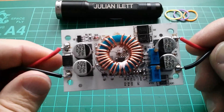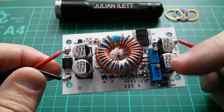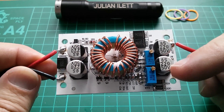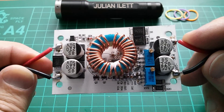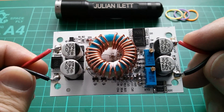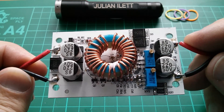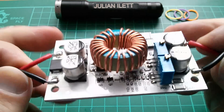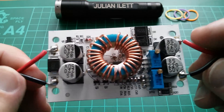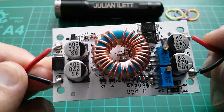Good afternoon all. Today I'm going to look at this boost converter, DC to DC step-up converter. It has two pots, so one of them will be voltage, one will be current. I don't know exactly which one is which yet. It's rated at 250 watts. Now that's going to be rated at the higher voltages. If you bring the voltage down, of course the current goes up and there will be current limits.